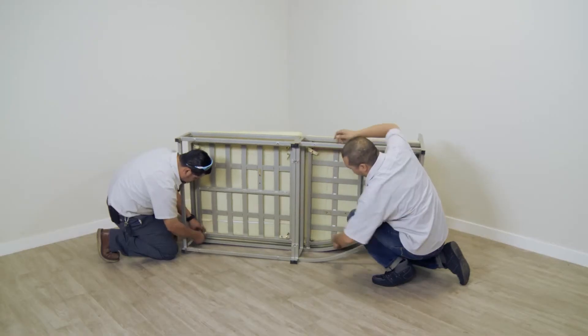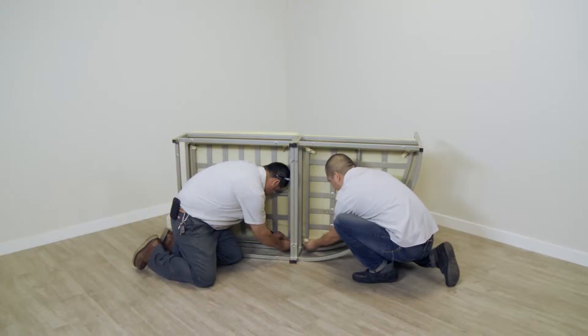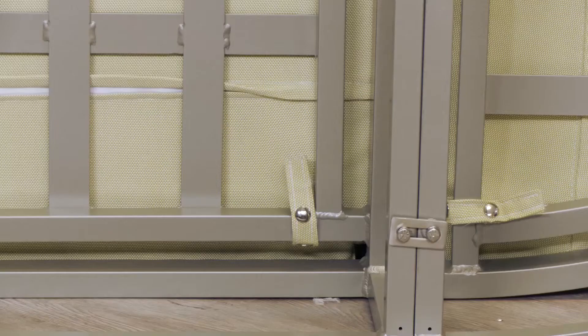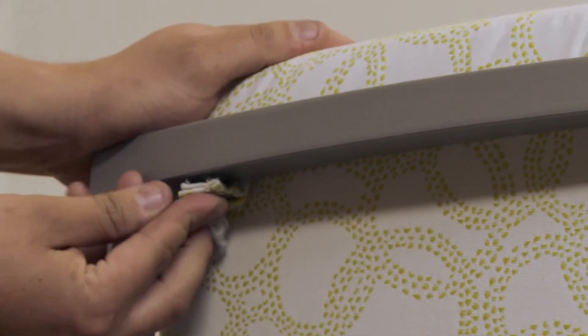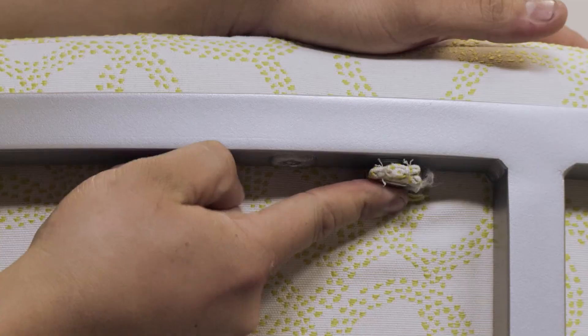Snap locations may vary depending on the frame style. Place the frames back in the upright position. Secure the back cushions to the frames by attaching the cushion snaps to the frame snaps in all of the corresponding locations.